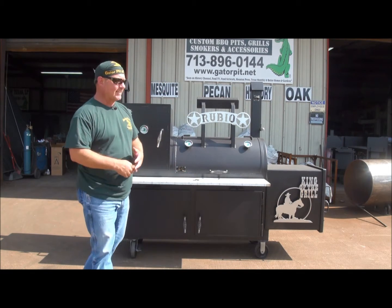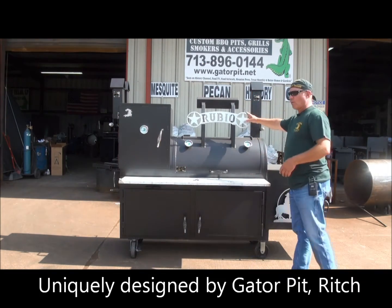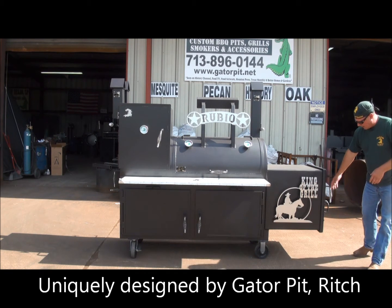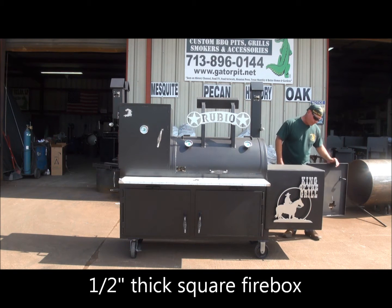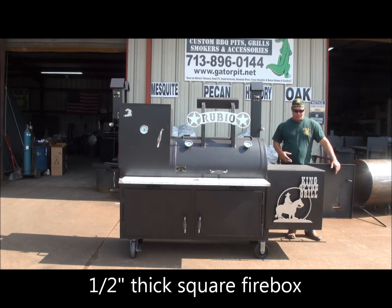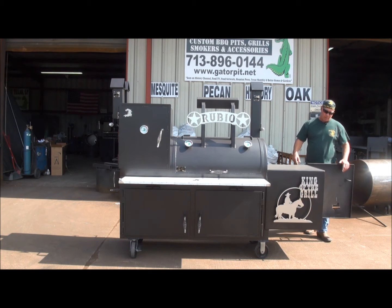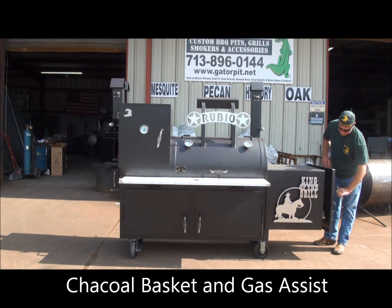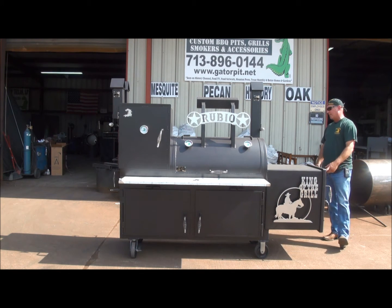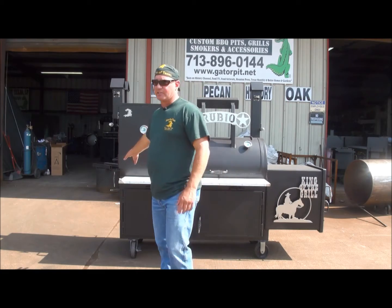This is something you probably won't find anywhere else — I don't know of anybody offhand that does a design like this. Gator Pit does; that's all we do. We've got some custom artwork: a king of the grill with a cowboy on it. We've got a half-inch thick square firebox that measures 24 by 24 by 24. He's got a charcoal basket, gas assist in there, valves to control the gas inside the firebox, an ash pan, little Texas slide air vents on the firebox door, and utensil hangers for his ash rake and fire poker.